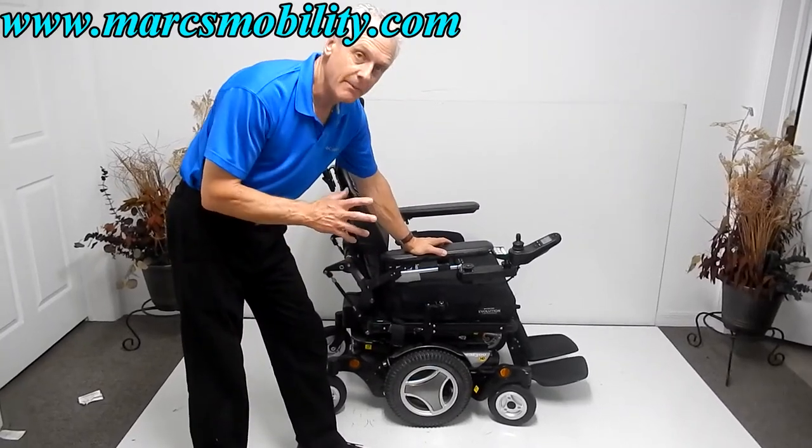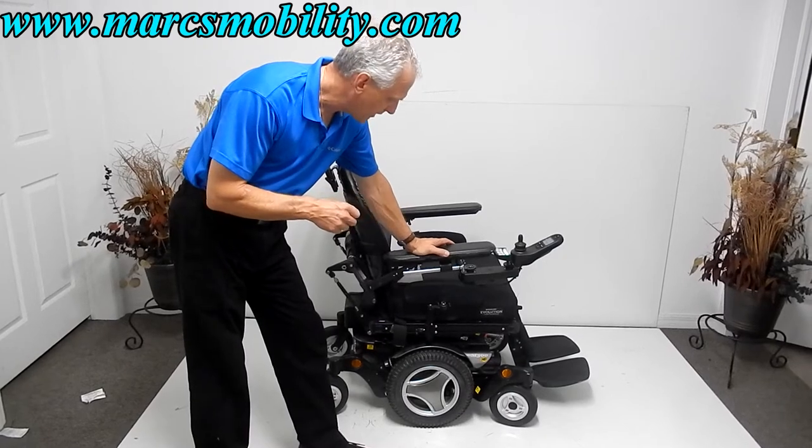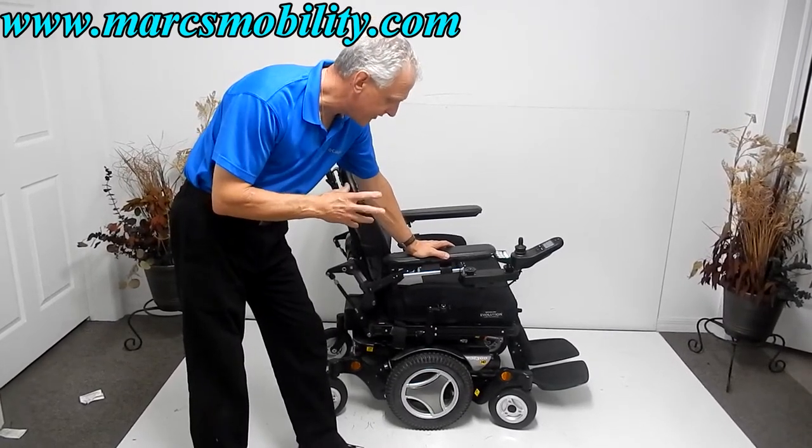This is a Permobil M300HD. The HD stands for heavy duty. It has a 450 pound weight capability, making this a heavy duty power chair.